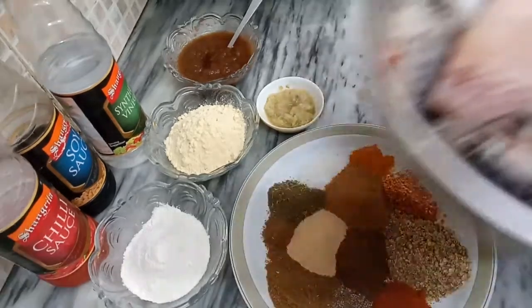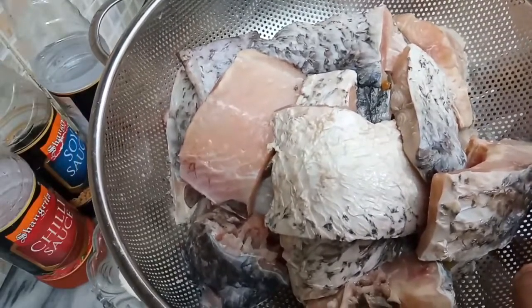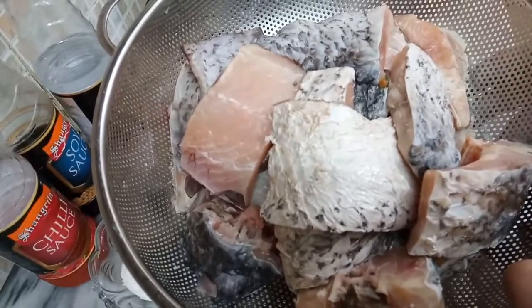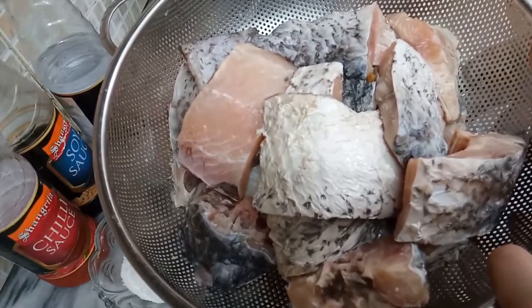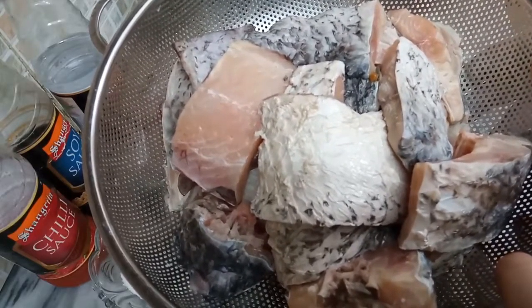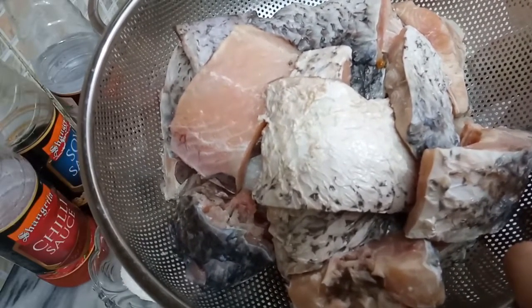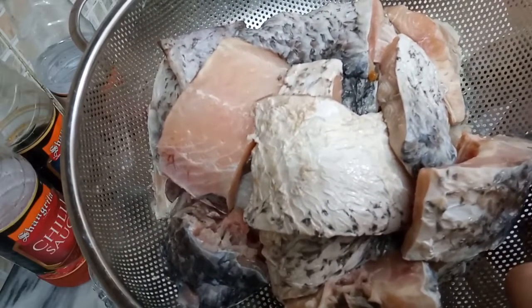Let's start. First of all I have 4 kg Rahu fish that I have washed well. I will give you a link in the description so that you can wash it well and the smell will be fine.